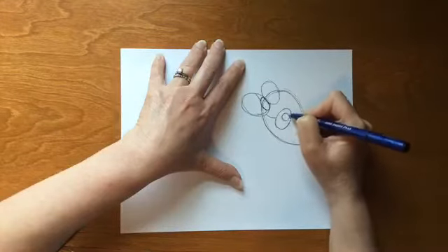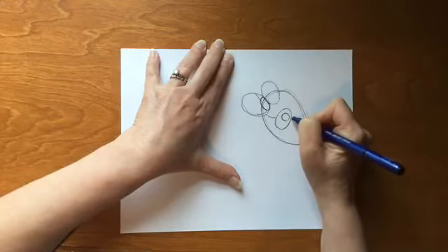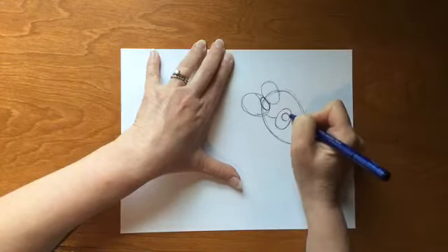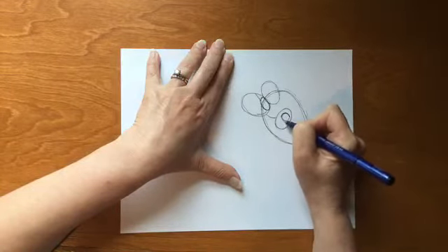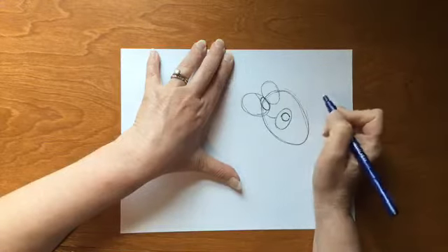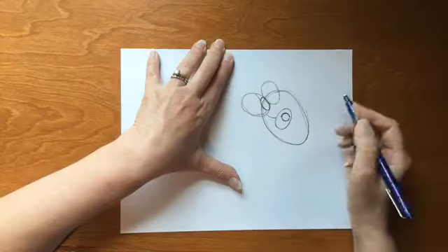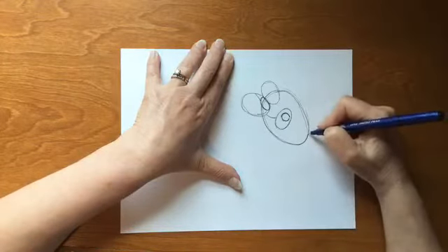Inside that eye socket, we're going to do a circle for their eyes — they have these bright beautiful little eyes, about that size. Now above that eye we're going to draw a little dot and an arc right over the top, just darkening that top part. The same thing along the bottom is going to give us our eyelid and the base of our eye.